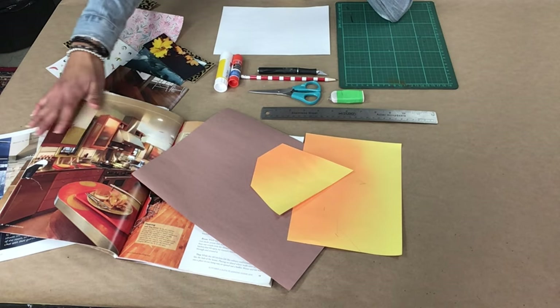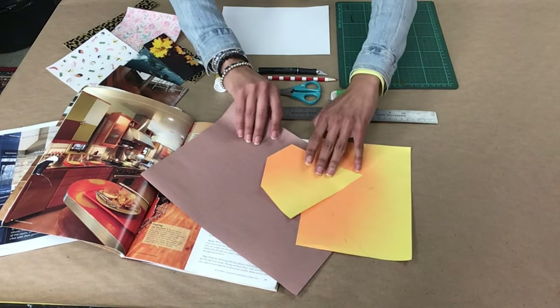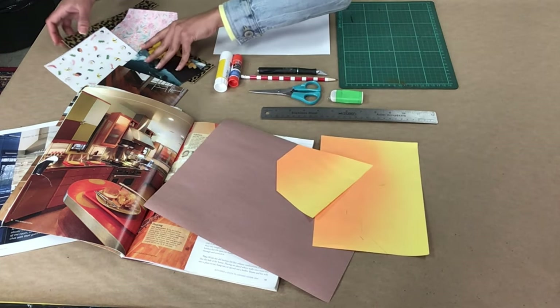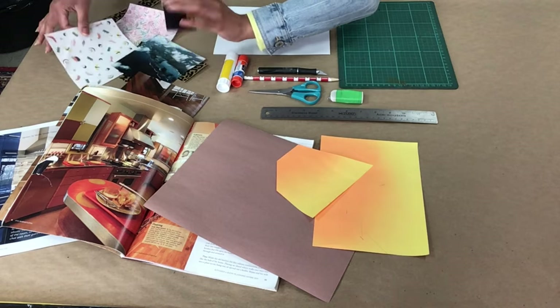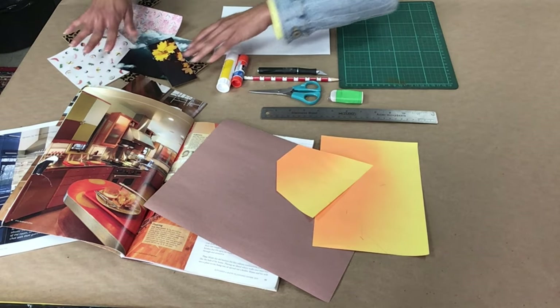You'll also need an assortment of paper. I have some old magazines here with different colors in them. I have some construction paper here too, and I also have some old artwork as well as some old photographs that I cut up.